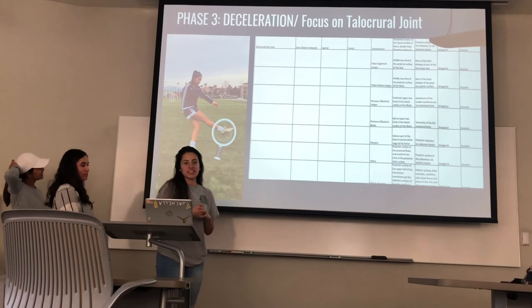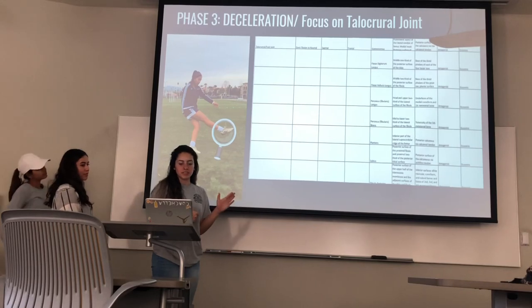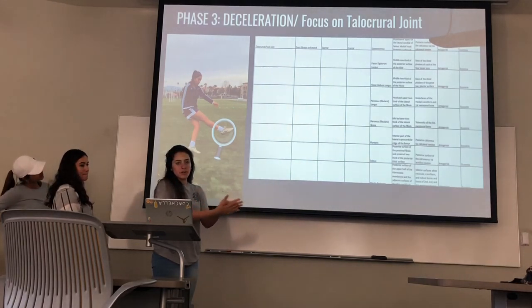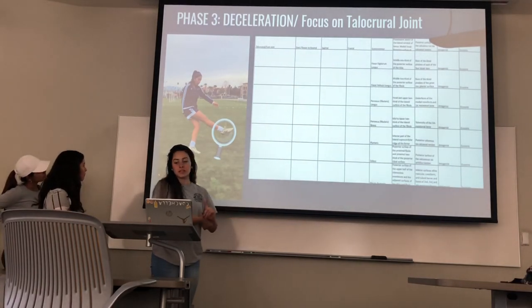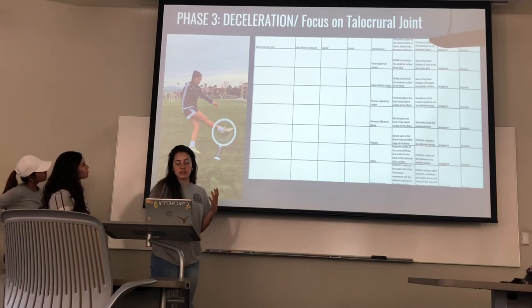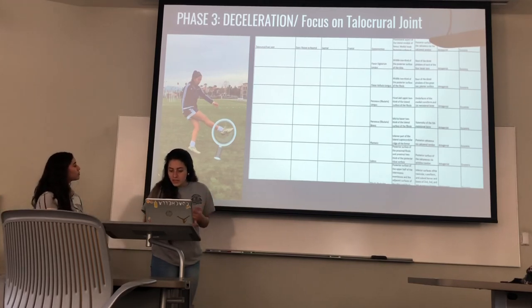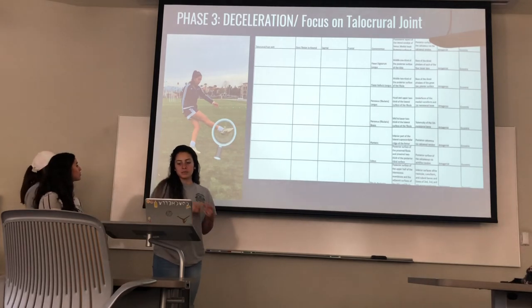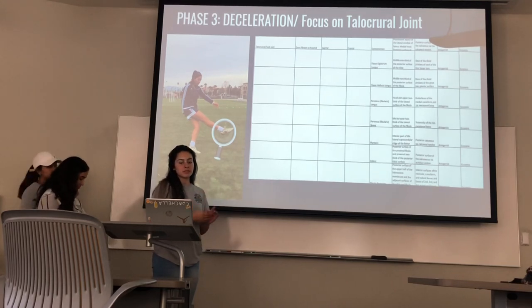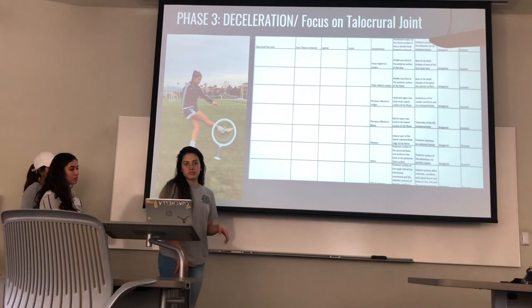For the deceleration phase of the ankle, she's actually in dorsiflexion even though it looks like plantar flexion. All of her posterior muscles are working to decelerate her speed — the gastrocnemius, flexor digitorum longus, flexor hallucis longus, peroneus longus, peroneus brevis, plantaris, soleus, and tibialis posterior. All those posterior muscles are working as antagonists eccentrically, basically trying to slow down the force of her momentum as she goes into dorsiflexion back to neutral.